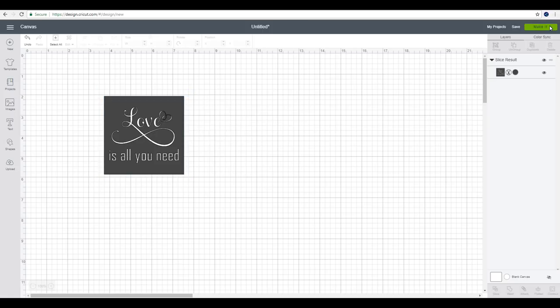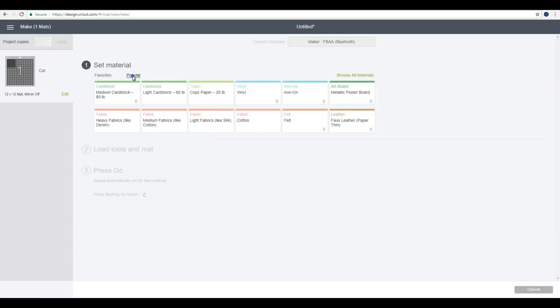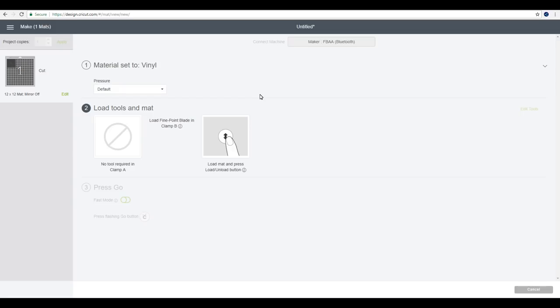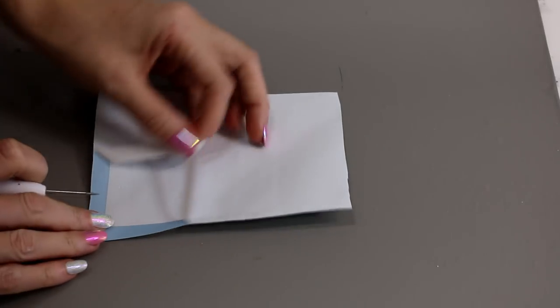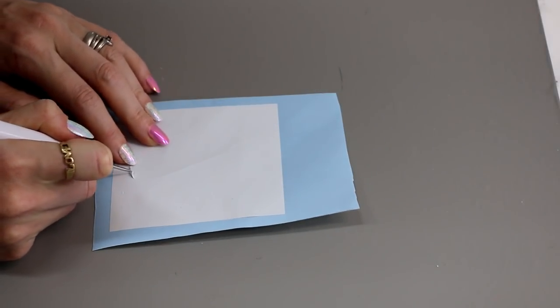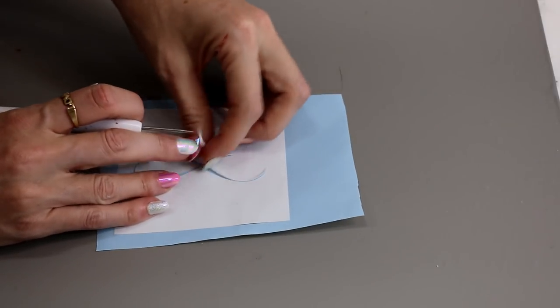We can then go to make it and then continue. I'm using 631 today from Crafty Cutter, so I'm just going to set my machine to vinyl and cut my vinyl out. I've got my stencil cut out, so the first thing I'm going to do is remove the excess around it because we sliced into our square. We're then going to come in and remove our text so it leaves us with our stencil.